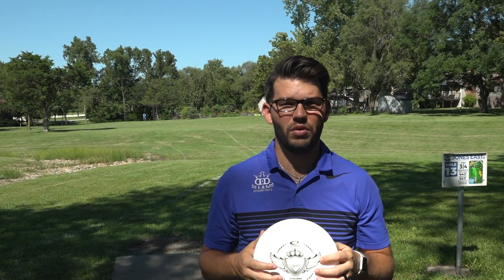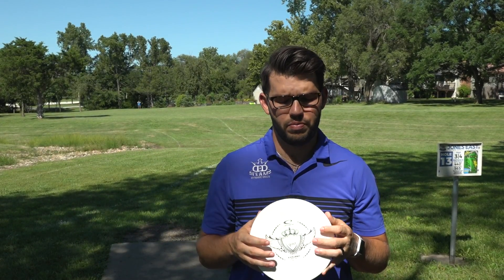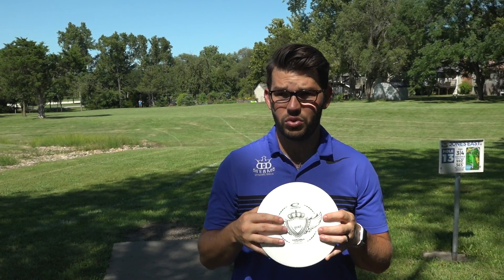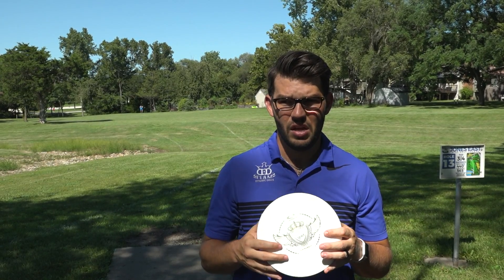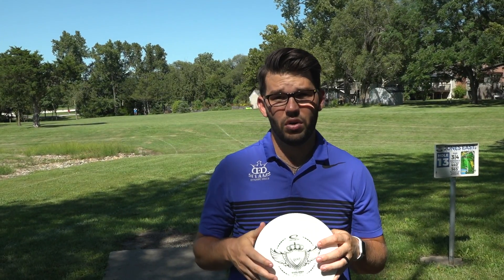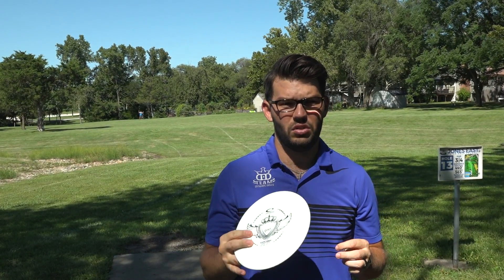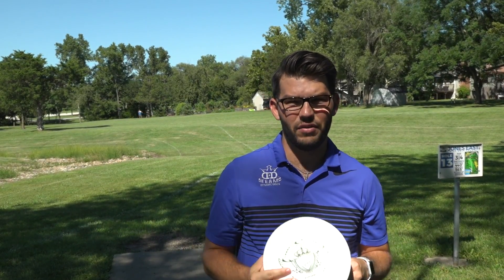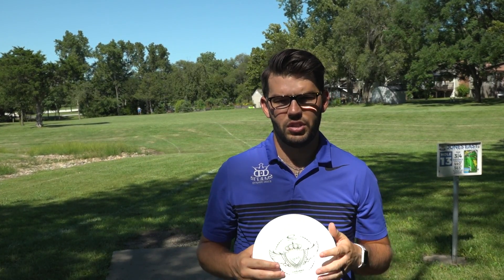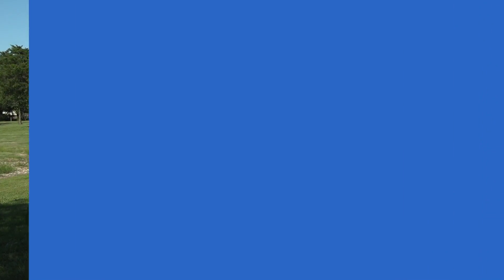That's going to do it for the Explorer — one of my new favorite molds over the last couple of years. At higher arm speeds, it's going to be pretty darn solid and really neutral, maybe a little bit overstable, and then just go super duper straight, which is a really good thing to have. At a lower arm speed, it's a nice usable stability for those fairway shots you just want to get left, but don't want to dive left like a Felon or a Pioneer or something like that. If you haven't picked one of these up, you've got to check them out.